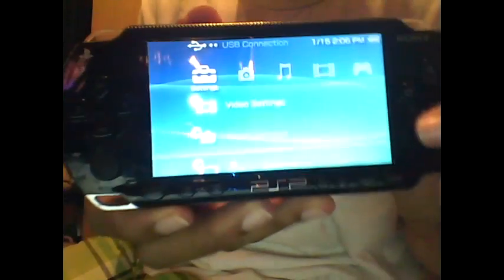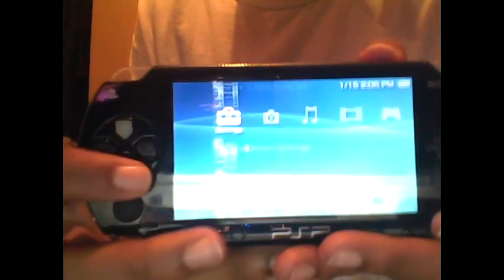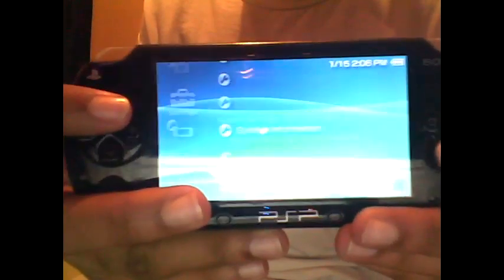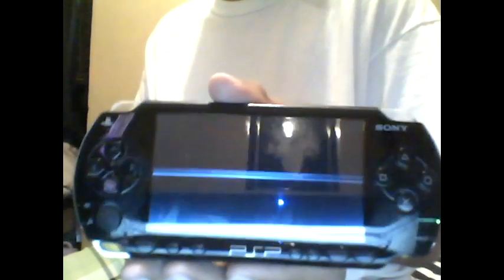Your PSP is fully working again. You've recovered your PSP and everything is working again. Once you finish all this, you can take out and remove the Pandora battery, take out the magic memory stick, put in your normal PSP battery and your normal memory stick. And there you go — everything is back to normal.